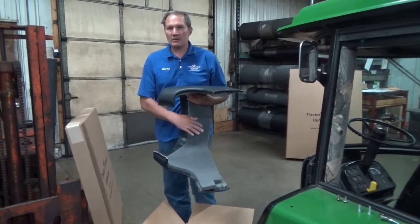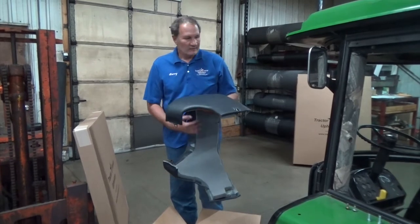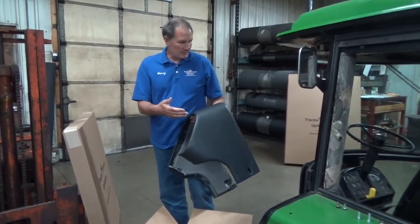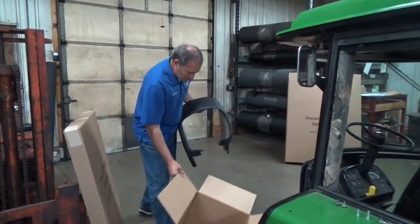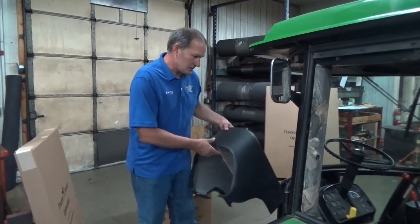Don't cut corners by getting a cheap cowl that doesn't have a lot of soundproofing material underneath it. We also have a kit that goes along the firewall and up against the front panel under the cowl — I would also recommend you buy that, because it provides a lot of sound suppression right in that area. There's a lot of hydraulic valving and stuff underneath this cowl, so it's really important that you get that suppressed.